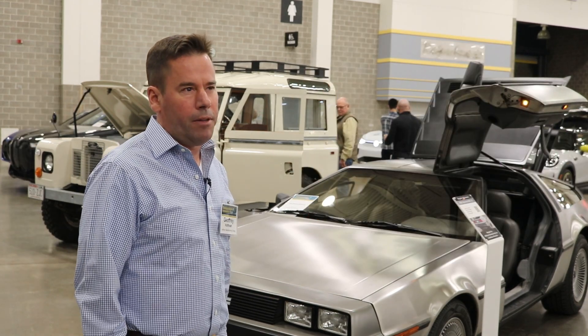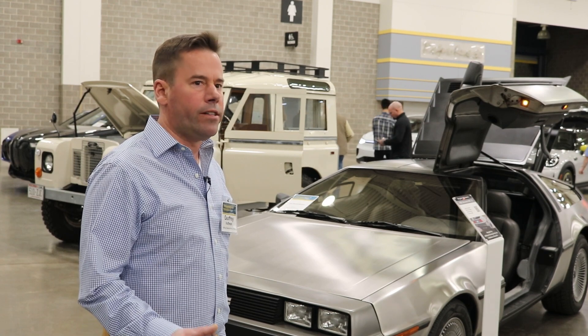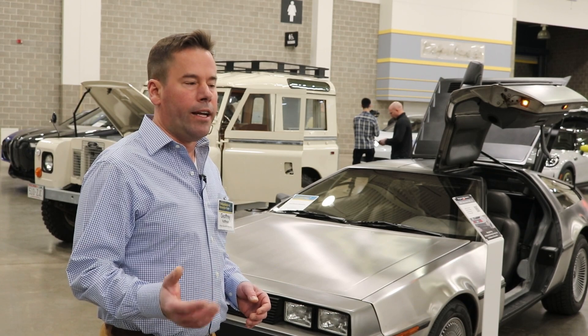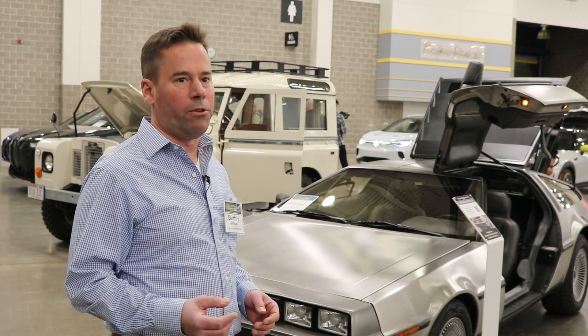The best part about the car itself is really maybe the way it looks and the way it sounds now. The drive unit is not buried in the car as much as like a Model 3, so you can really hear — when you're driving — you can really hear the whine. And it sounds really sweet, like the original Tesla Roadster.